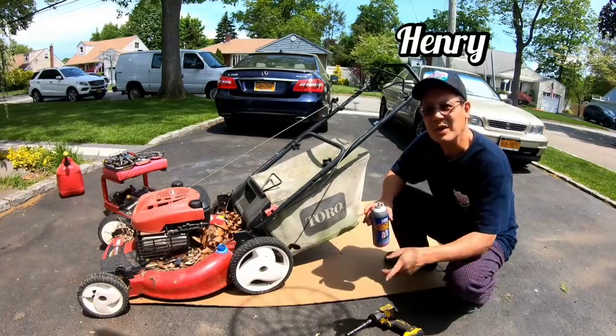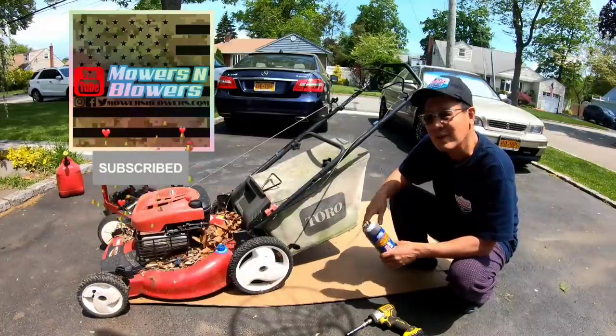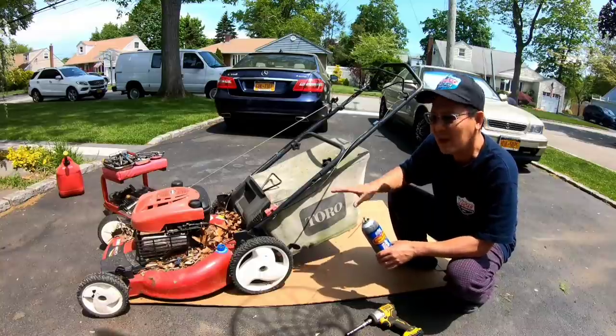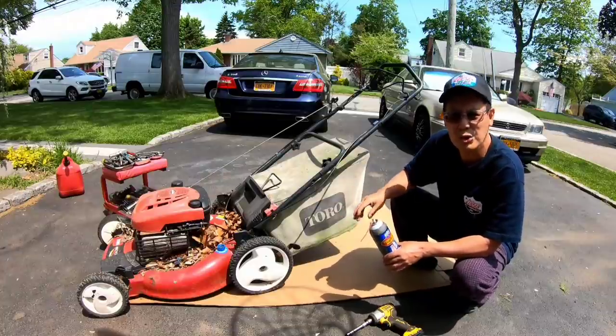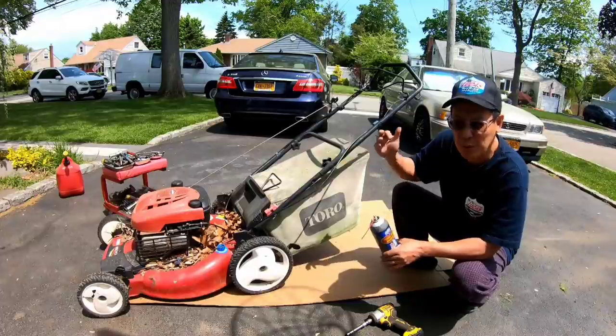Hey guys, how you doing? It's Henry at Mowers and Blowers. Good afternoon. Today I'm working on this Toro Recycler with a Quantum engine on it. I got this through a trade — I traded my green Tecumseh push mower with a bag that I found on the street, got it running. I actually put another engine on there from a neighbor.